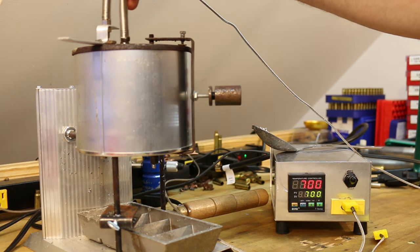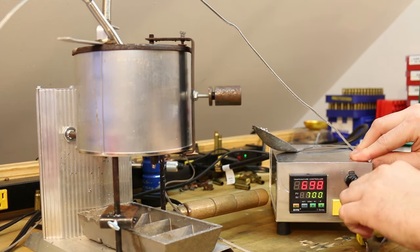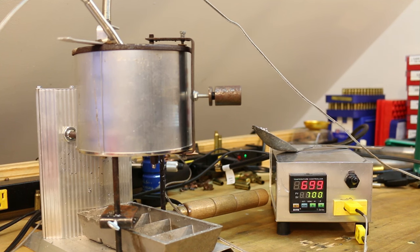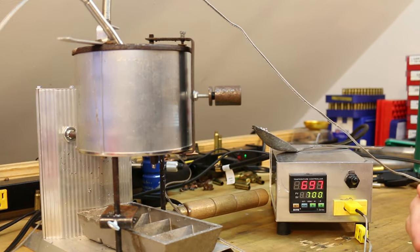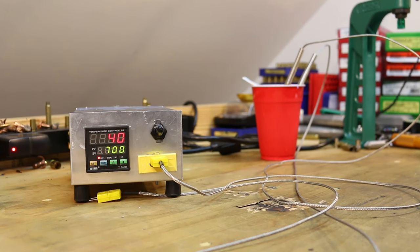Now that we've established these two thermocouples read very close to one another — one might read a couple degrees lower, but nothing to freak out about — I need to dump the lead out of this pot. It's got about 15 pounds in it. While it cools off, we'll have an up-close look at the thermocouple and see what we can figure out about how it works.